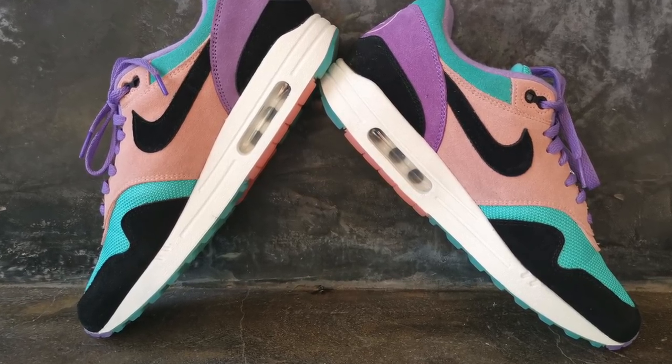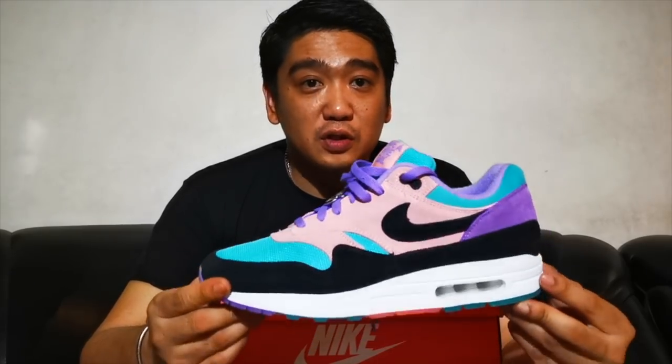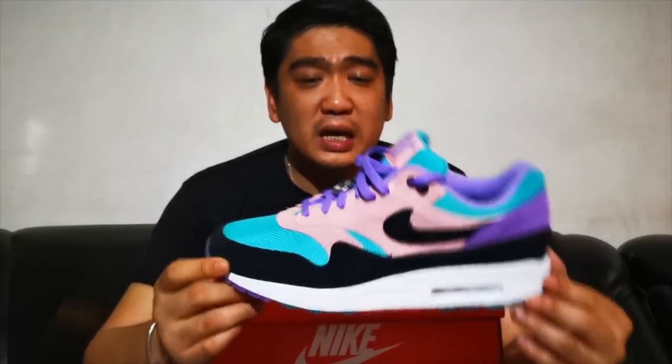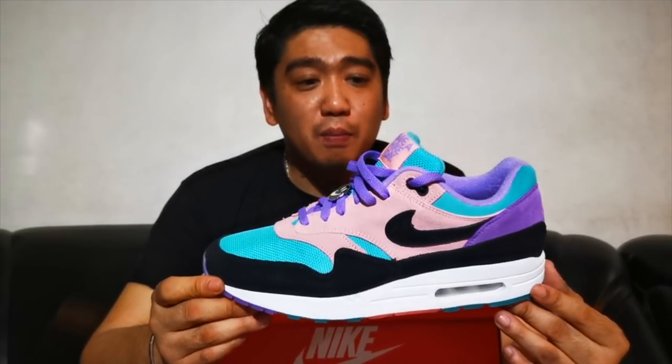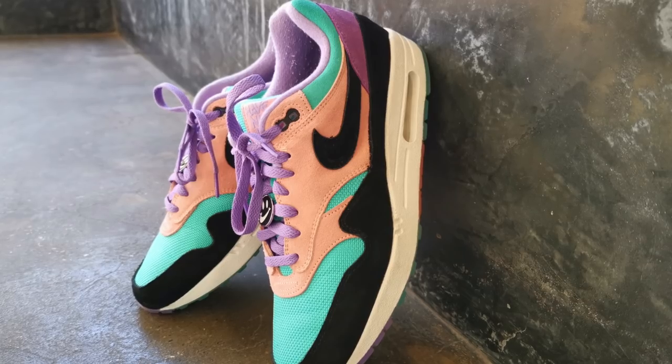The fit of these sneakers is true to size. I'm a regular size 10, so I picked a size 10 — it fits me well. Basically, the design is just your typical Air Max One. However, because of the color combination, it gives you a different vibe or look.